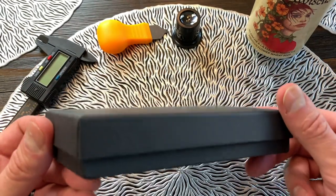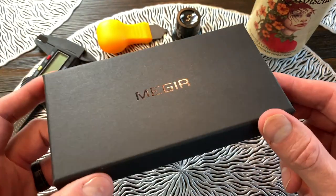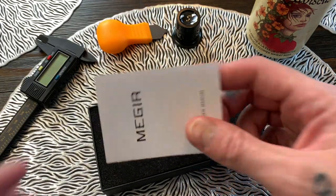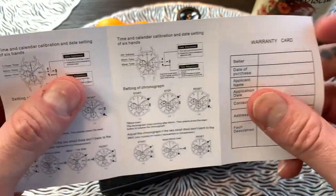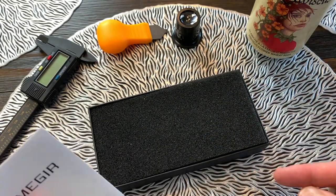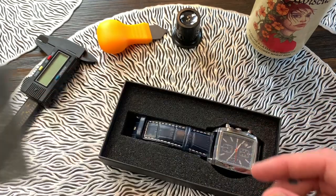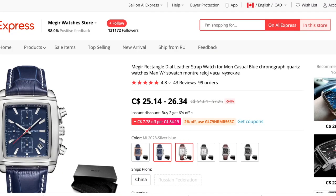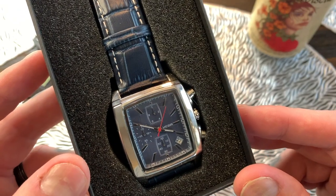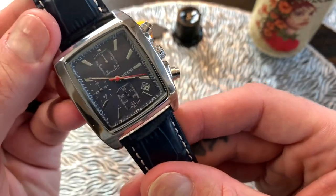The Mageia watches come in nothing fancy boxes — but let's be honest, if you're buying a watch for $20, you're not expecting anything too fancy. It comes in black cardboard with the foil Mageia logo on the front. Inside we get the obligatory instructions, which don't seem to work for any Mageia watch I've been sent. One thing I like is they're always well packaged with foam to make sure it arrives in good condition. This one comes in a blue leather band and dial. It also comes in a blue band with a silver dial, a black band with a black dial, and a blue band and dial with a gold case.